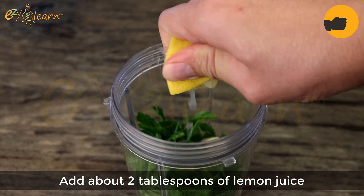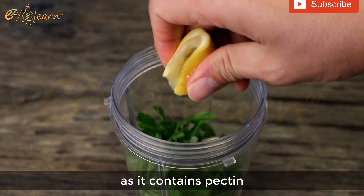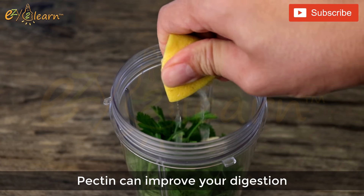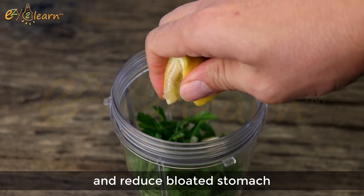Now add about 2 tablespoons of lemon juice. Lemon juice is a great appetite suppressant, as it contains pectin. Pectin can improve your digestion by feeding healthy gut bacteria, and reduce bloated stomach.